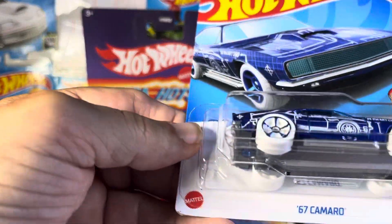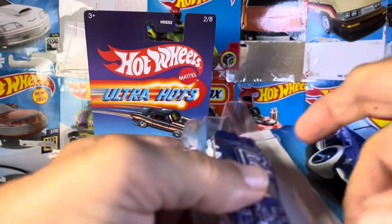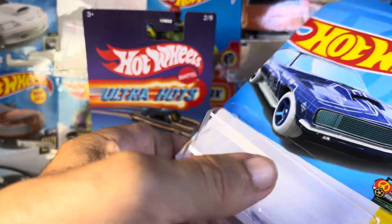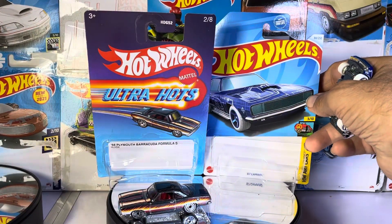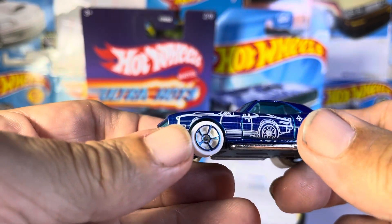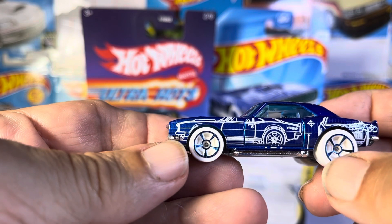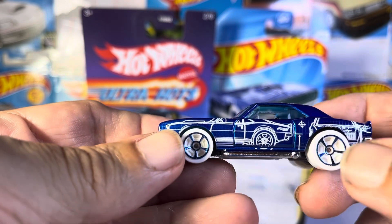So then we got the 67 Camaro in an arts car. Very sharp. Very nice. I didn't know what that was at first, but you actually got a picture of the Camaro right there. The side view.